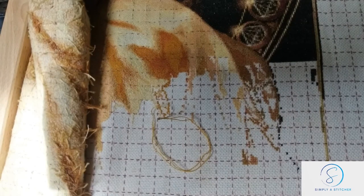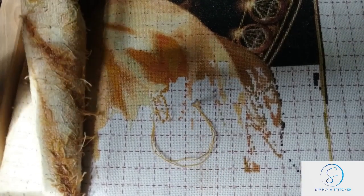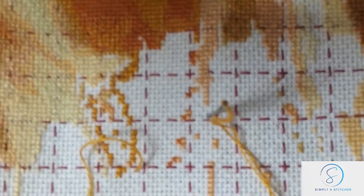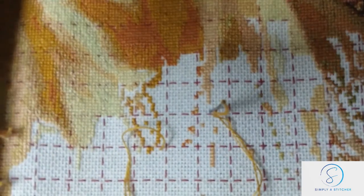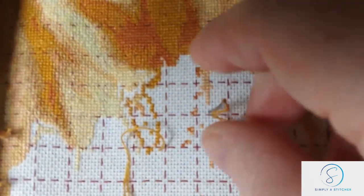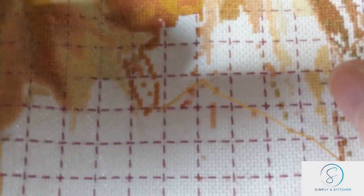I'm on a lunch break from work, so let's have a little stitch with me. We are 79.82% completed on this piece, which is fabulous — it is getting ever closer towards the finish.